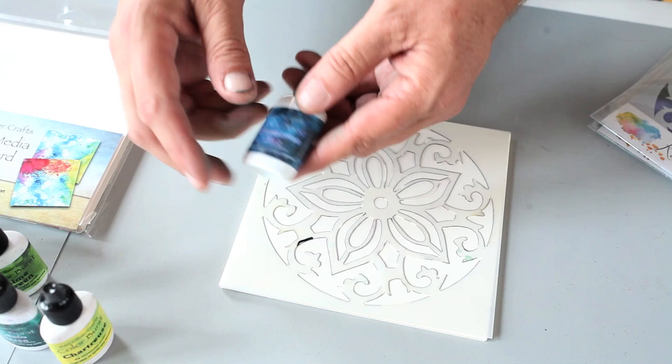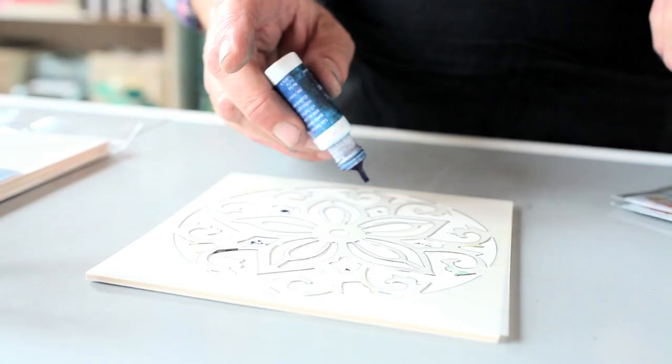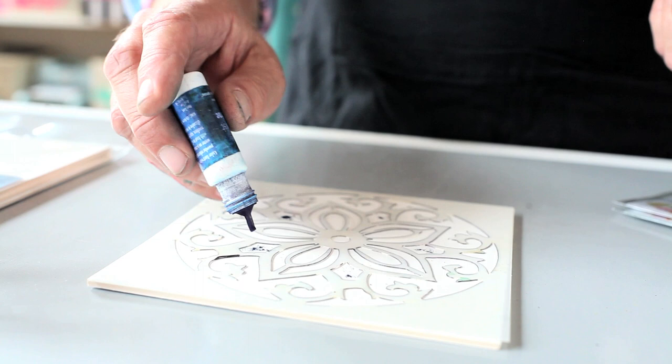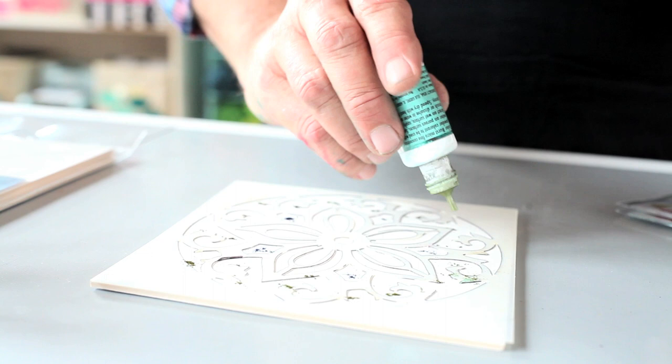I've chosen a cool color palette today. I'm going to use some ultramarine blue — this is going to be so pretty. I'm just going to tap a little bit of ultramarine blue around on my stencil, selectively choosing where I'm placing my color. It doesn't take very much at all. I'm putting some turquoise in and I'm not taking a lot of time to make sure I get in every nook and cranny.